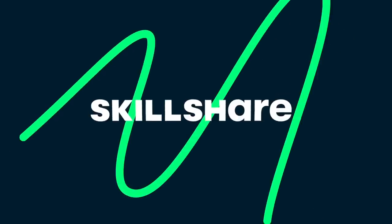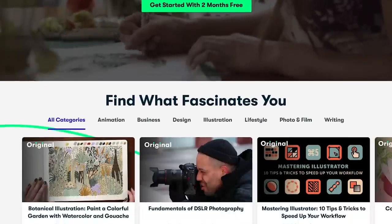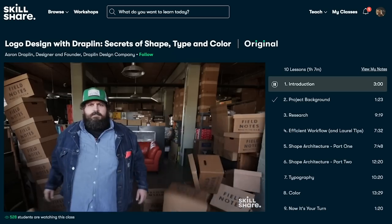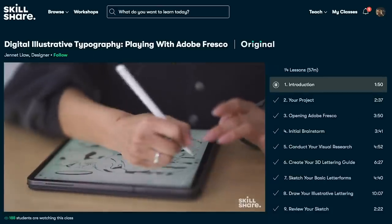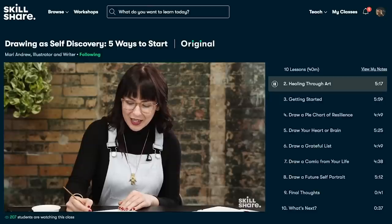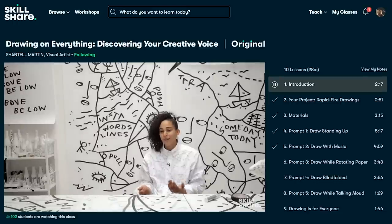Before I go further into this video about the Hegel integrated amplifiers, I wanted to share about Skillshare. Skillshare is a website where you can go and learn about different topics in video format, just like this one. I used Skillshare before to learn my photography and videography skills, and I know a lot of people who went from doing this as a side gig to going professional.